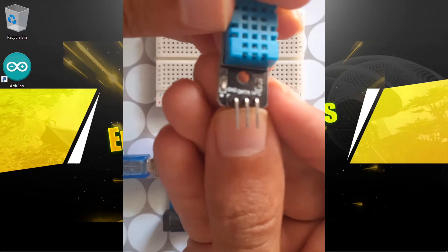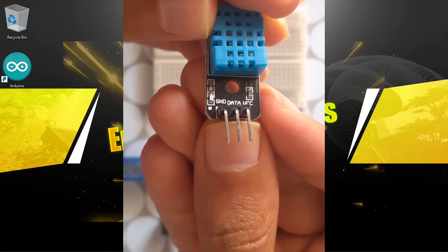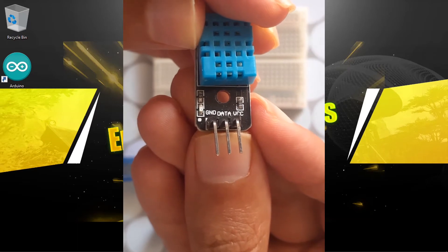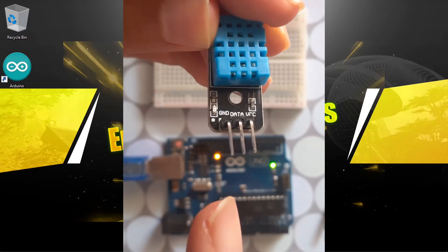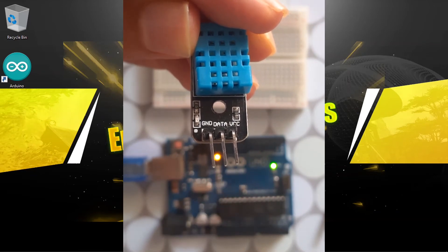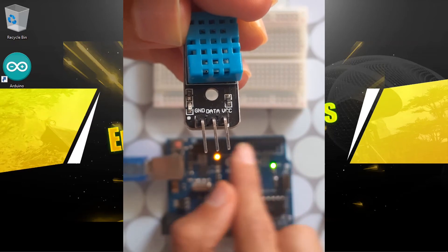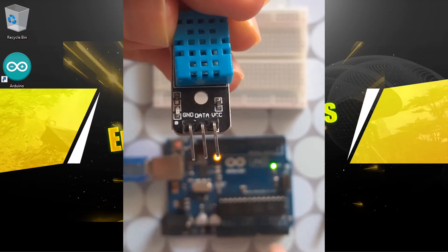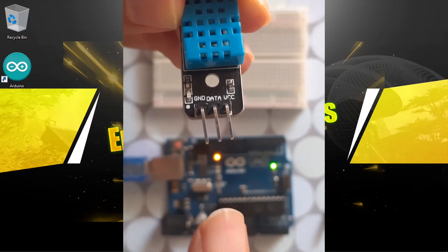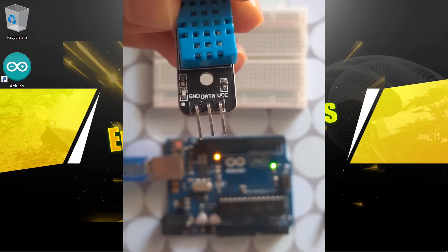We have the GND on the left side and the VCC on the right side. Then we are going to use the data pin, which is in the middle, to read the humidity and the temperature. We are going to connect this one to one of the digital pins — you don't need an analog pin, just connect it to digital pin number two or any other digital pin.